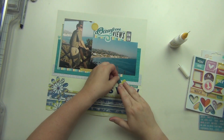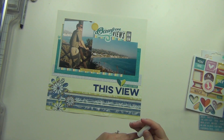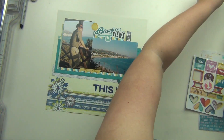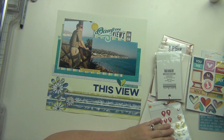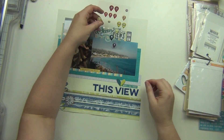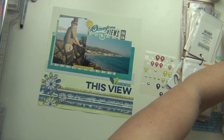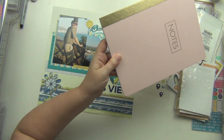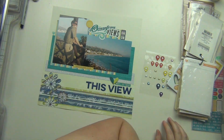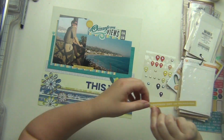This layout obviously came together incredibly quickly. I cannot believe this video is only three minutes long — I don't think I've ever had that short of a video. When I went to edit it I thought something was wrong; I said there's no way it's three minutes, but once I sped it up it just went so quickly. I had everything picked out pretty much already, and I didn't have a ton to work on because there was so much going on at the bottom already printed on the paper — I didn't want to take anything away from that.